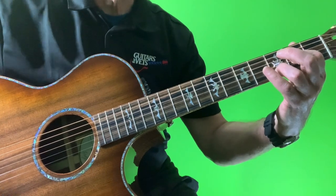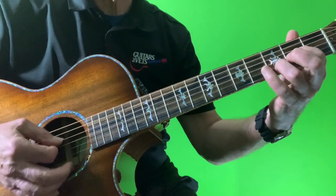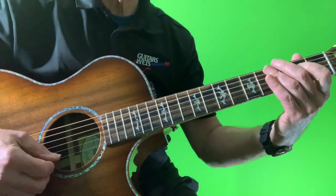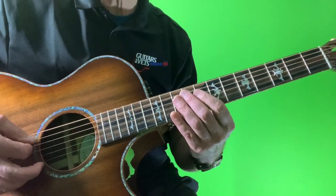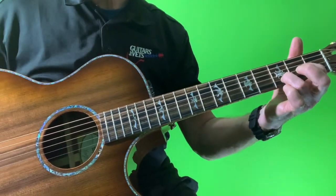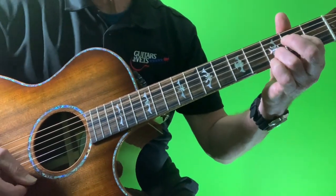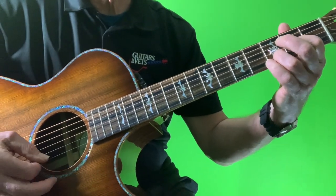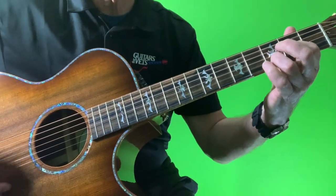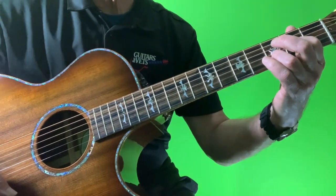Hello my veteran friends. We're back in double drop D tuning this week. For those of you that aren't familiar with double drop D, from standard tuning you tune your first and your six strings down a full step from E to D. And it leaves us with this lovely lush palette to play some great classic songs from the late 60s and early 70s from the likes of Crosby, Stills, and Nash and Neil Young that use this tuning liberally.